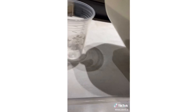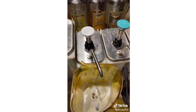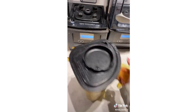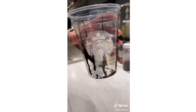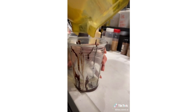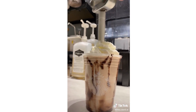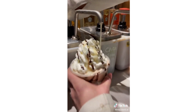We're calling this one the zebra frappuccino. Start with whatever size cup, do heavy cream to the first black line, pour it in your blender, add mocha and white mocha, big scoop of ice, cream base, and blend. Pour it in your cup, add white cream, mocha, and white mocha.